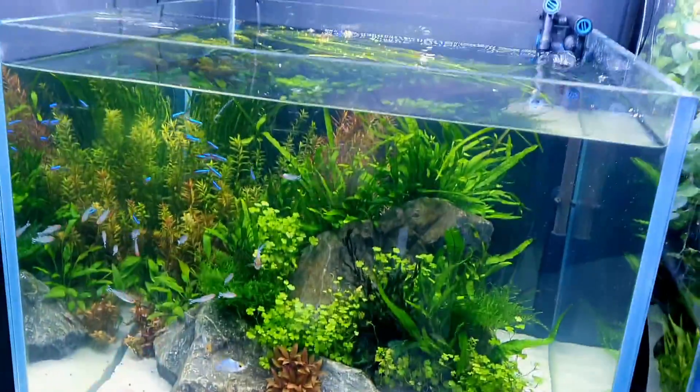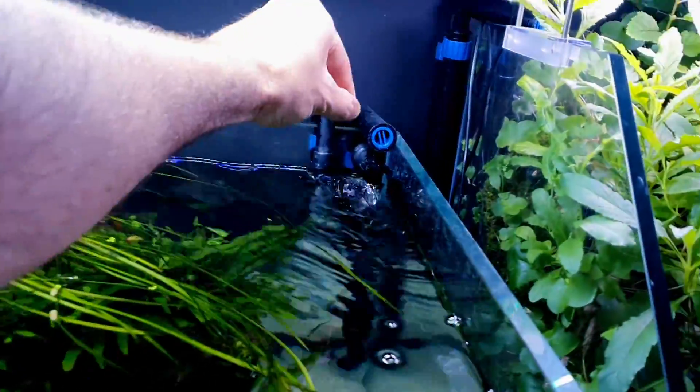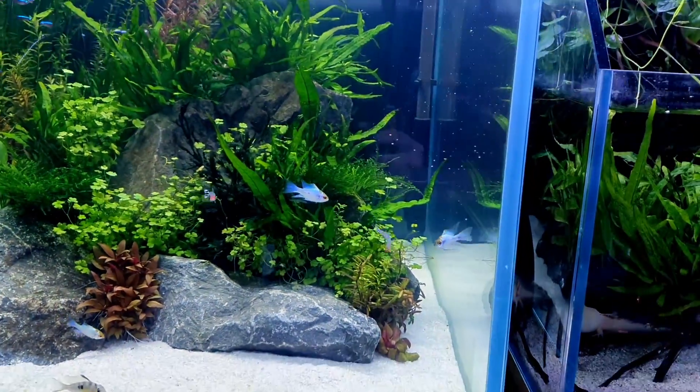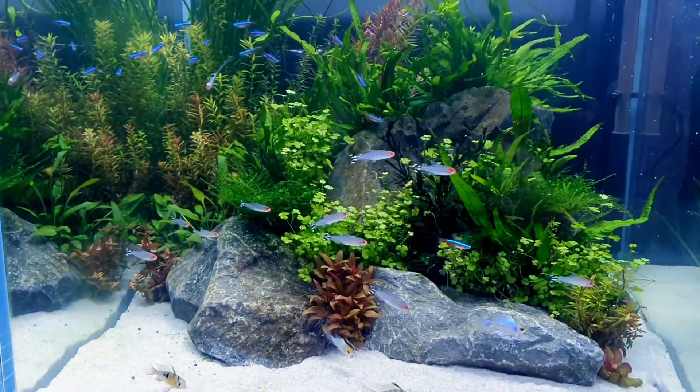Let's get these guys fed. I've got a tiny little pellet here, and what I like to do is just sprinkle it in the back corner so the stream chucks it all deep into the water. These guys are usually the first to spot it — they're already on it. We've got one rummy nose — oh, they're all coming over!